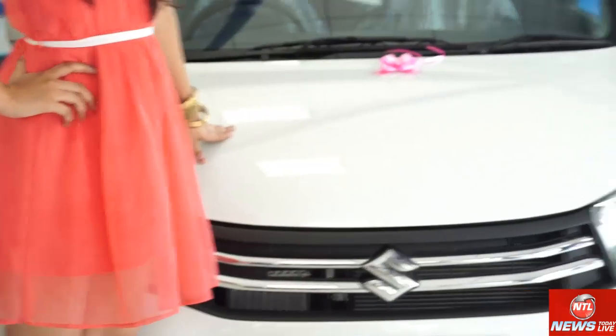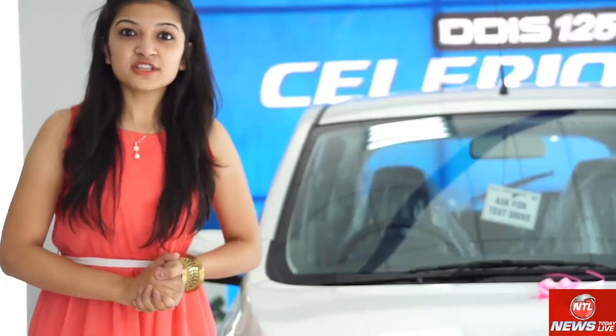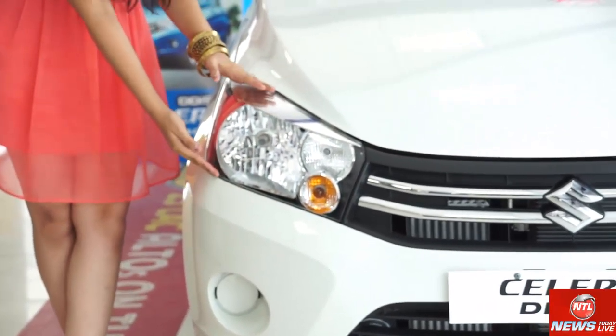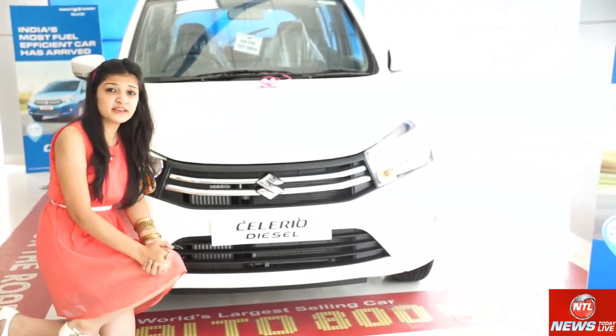Let's see the front look first. The petrol version has no difference from the diesel version in the front. Look at the headlamps — there is no difference in the headlamps either. The front of the petrol version is identical to the diesel version.